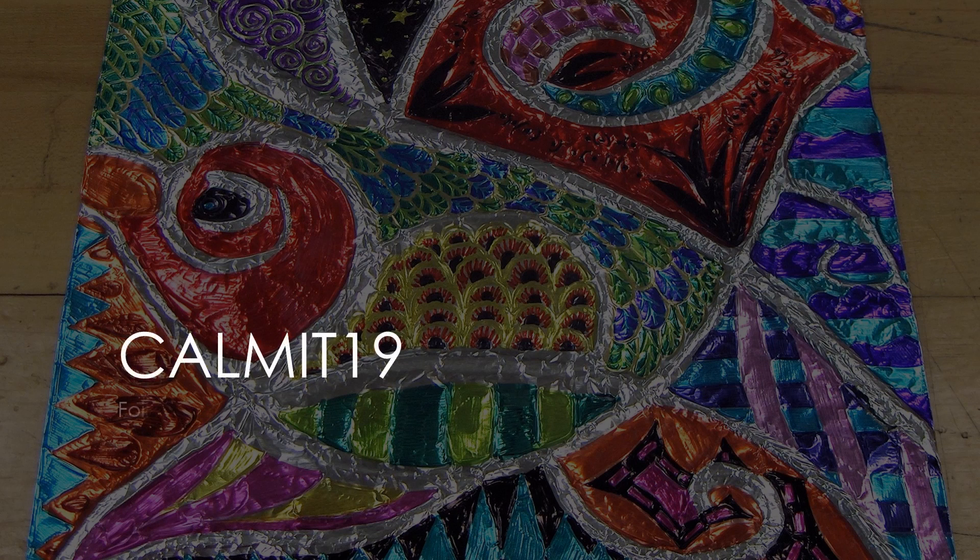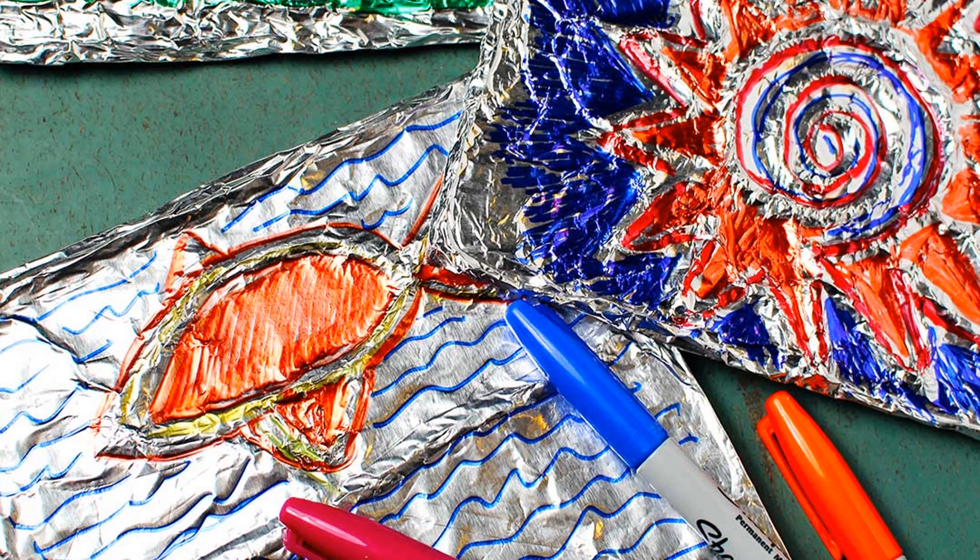Today's art lesson is foil art, using aluminum foil and magic markers.